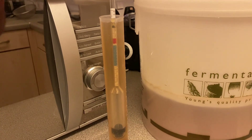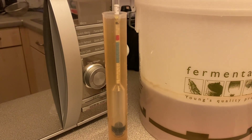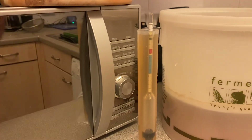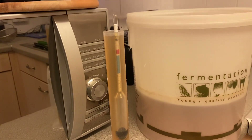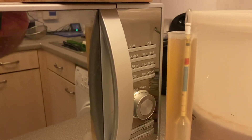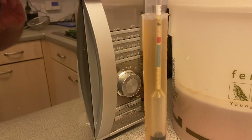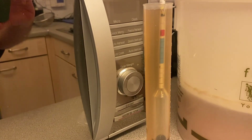Hey guys and welcome back to Gravy's Brewery with me Gareth Goes Gravy. For this video, as you can see from the title and from the bucket and the trial jar, I figured it was about time that I got to bottling my Murgi Straight Clown.